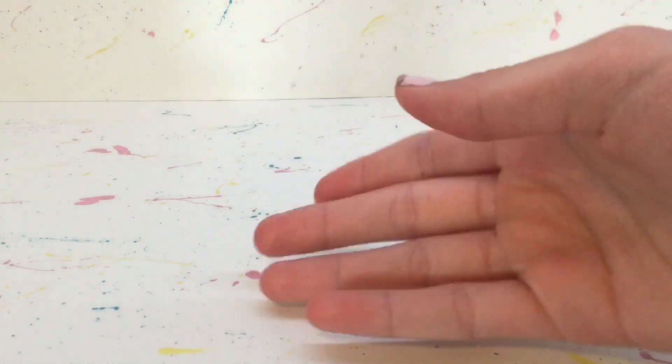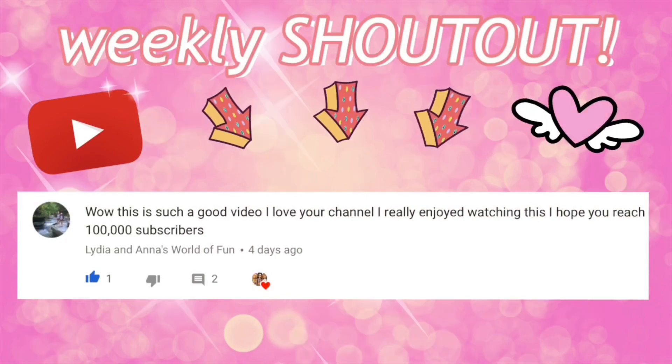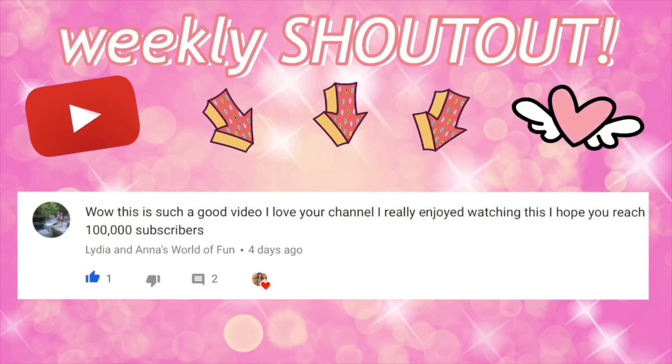Hello everyone! Delightful Dolls here. Quickly, before we get started, the weekly shout out goes to Lydia and Anna's World of Fun. Thank you so much for commenting. If you would like a shout out, all you have to do is comment something nice in my videos.